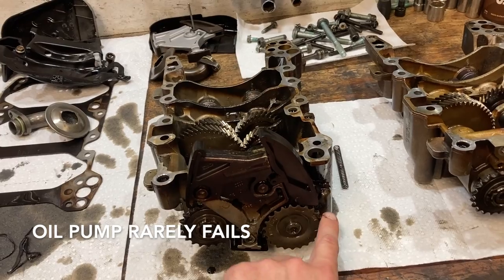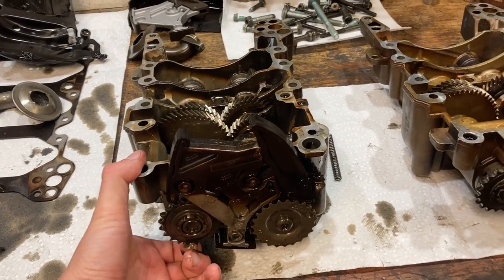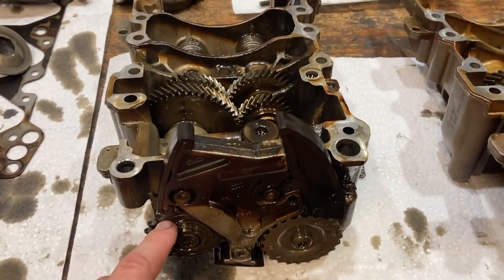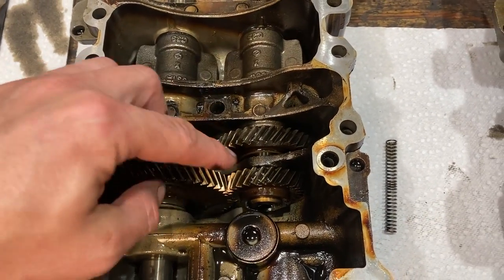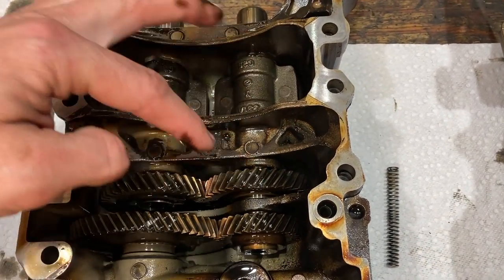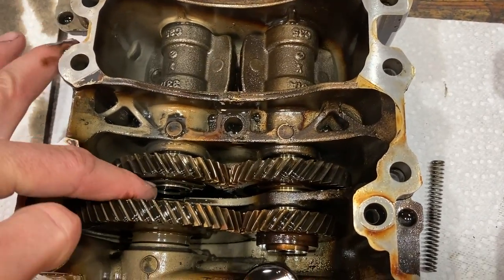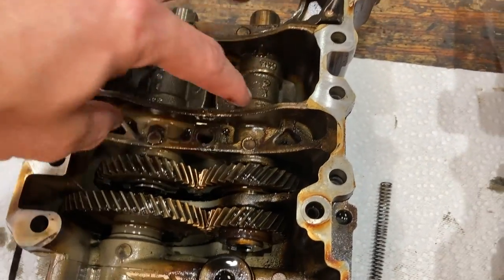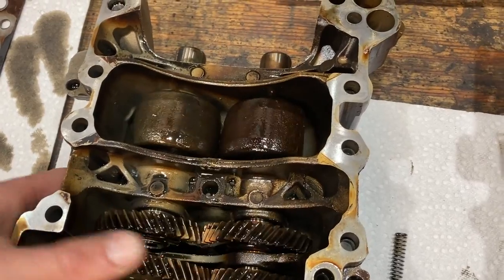That chain continues around to this next sprocket which is for your balance shaft assemblies. This sprocket is connected to a shaft, connected to a gear, another gear, shaft gear, another gear, two other shafts. These are actually disconnected here in the middle — they're not connected at all. That's why it kind of loops around so that way you can feed these two shafts which have the balance shafts on the end of them. These balance shafts are to counter the inherent vibrations that a four-cylinder engine has.